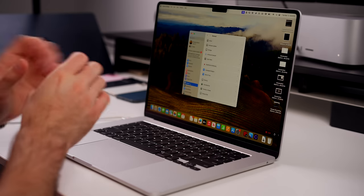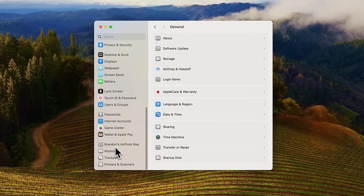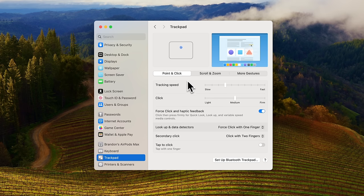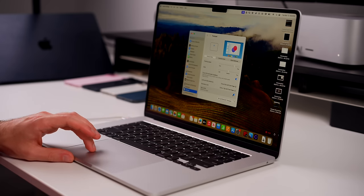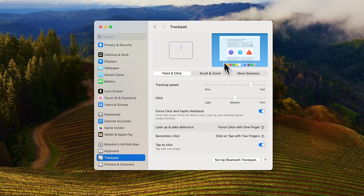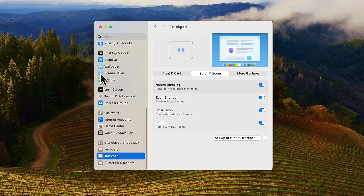The very first thing I do every single time I get a new MacBook is head into Settings and go to Trackpad. From here I change multiple things. Under Point & Click, for tracking speed I always have this set three before the fastest — that's going to be completely personal preference. Then I go down to Tap to Click: I like being able to tap instead of actually clicking down on the trackpad. And then over to Scroll & Zoom — I personally do not like natural scrolling.